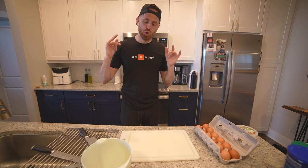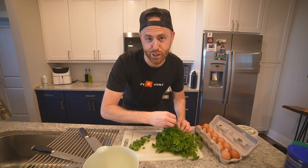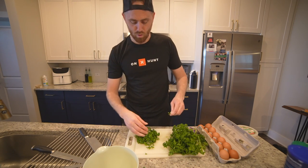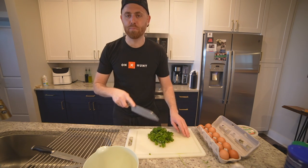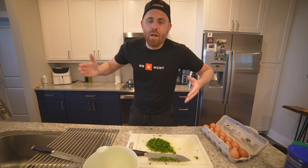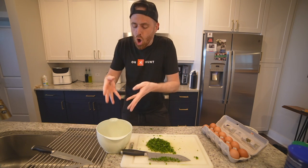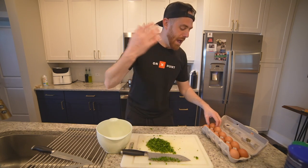Now while your meat is soaking, you can start to prepare your egg batter for the cutlets. You've got to have fresh parsley — I personally don't think you can have too much of it. There's going to be like 10 cutlets. So you're going to chop this parsley up real fine. For this batch, 10 to 12 cutlets maybe, I'm going to say four eggs. I go by feel, no measurements. You just make sure all the cutlets get submerged in the egg, the parsley, and what will soon become the cheese.